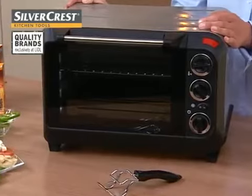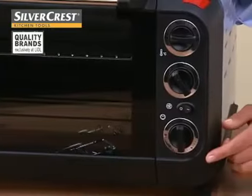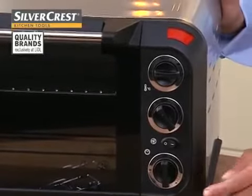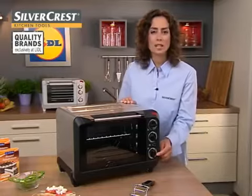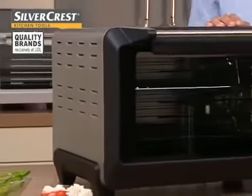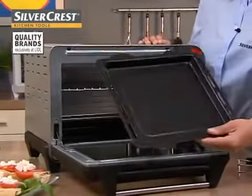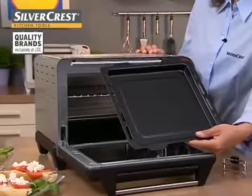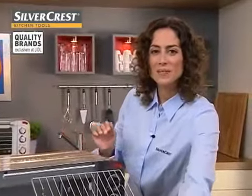A compact electric oven with stainless steel heating elements and three different grilling and cooking combinations. The Silvercrest Electric Oven with Grill has a clearly organised operating panel with a control lamp and a timer with a signal tone. It also has three rack positions, here with a non-stick baking sheet and a chrome-plated grill rack.